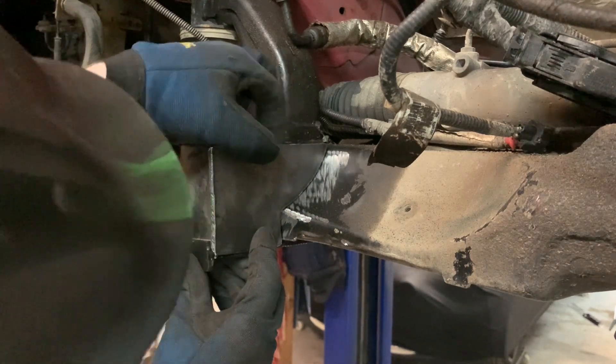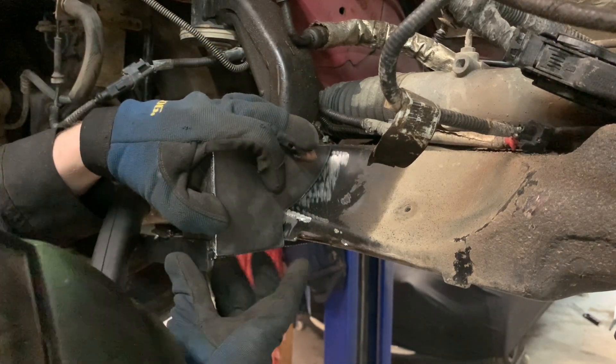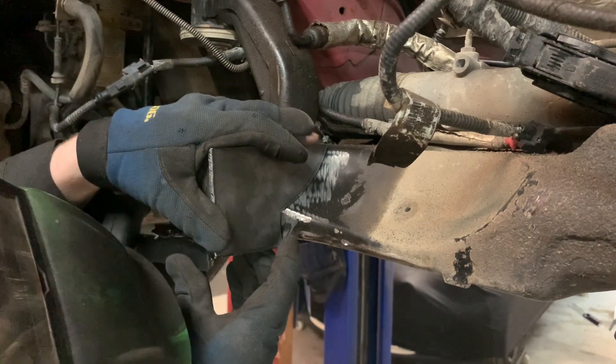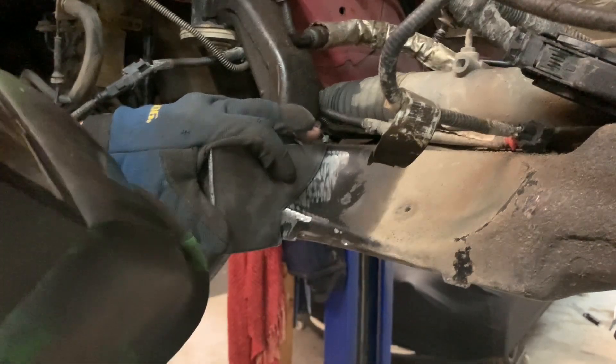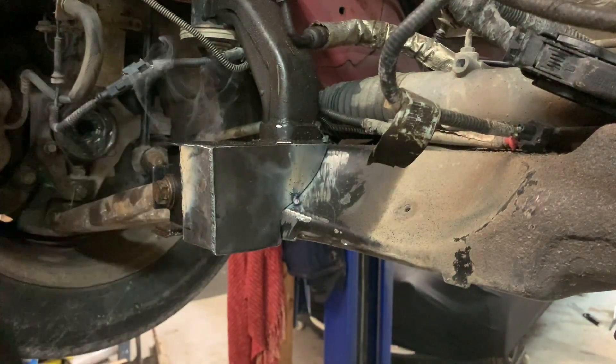I've got to make sure this piece isn't this way or that way so I can make a nice even cut on my pipe. Try to make sure that all the seams are correct. Try not to melt my fingers off.